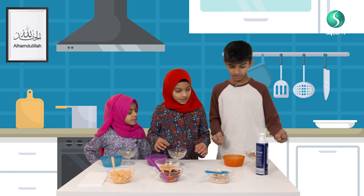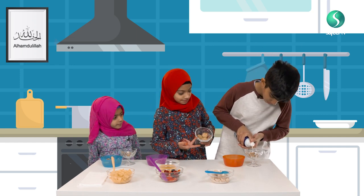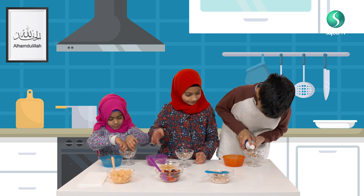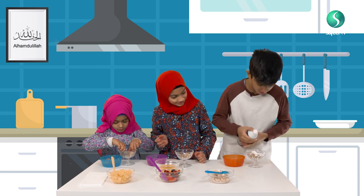Now we're going to put the whipped cream in, on top. Let's shake it first. How much do you put? Just a little bit.